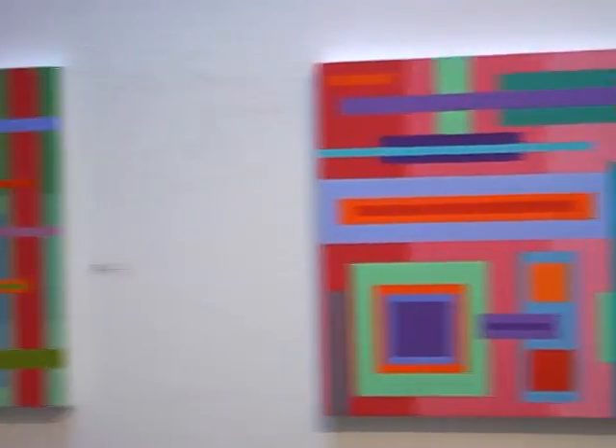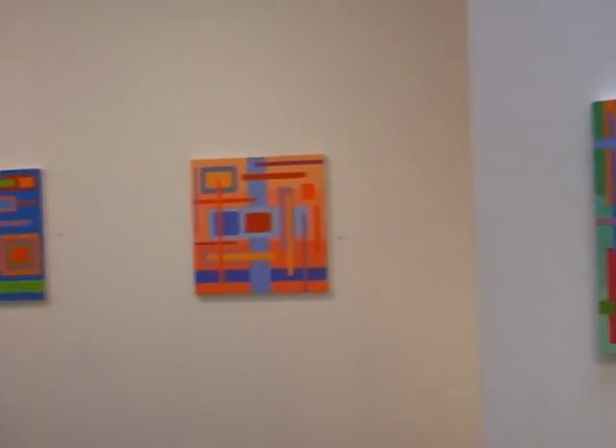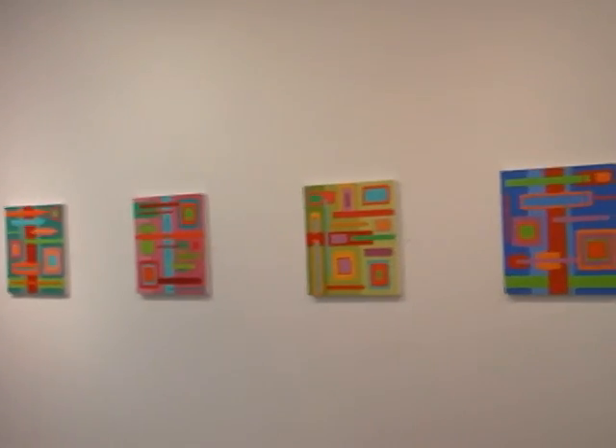Hans Hofmann was a German-American painter and educator who lived in the United States from the 30s until his death in 1968. He came up with the term Push-Pull to describe the way colored forms move backward and forward and across space depending on what colors they're next to, depending on the color's hue, value, and intensity.